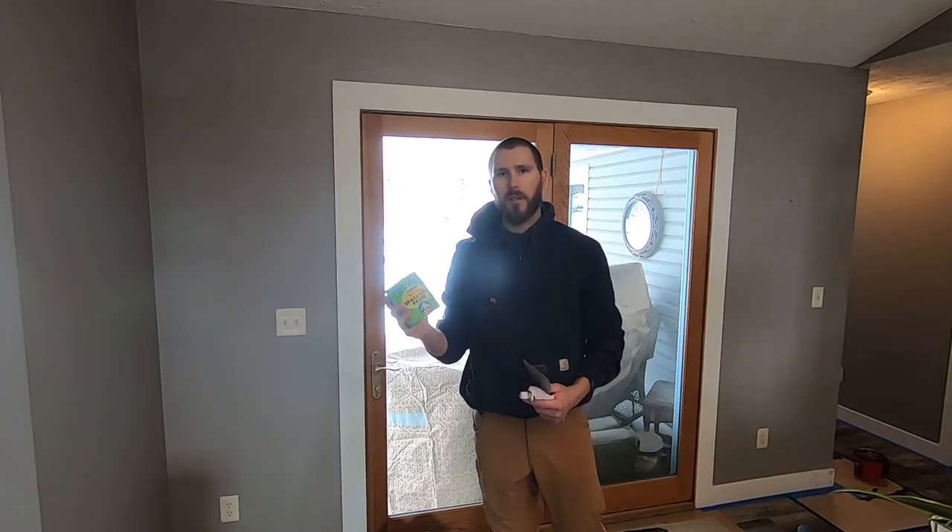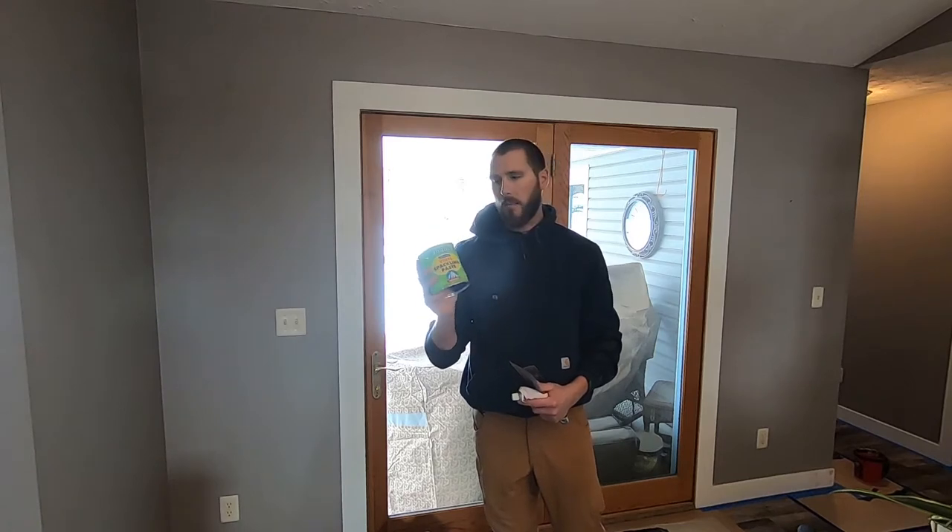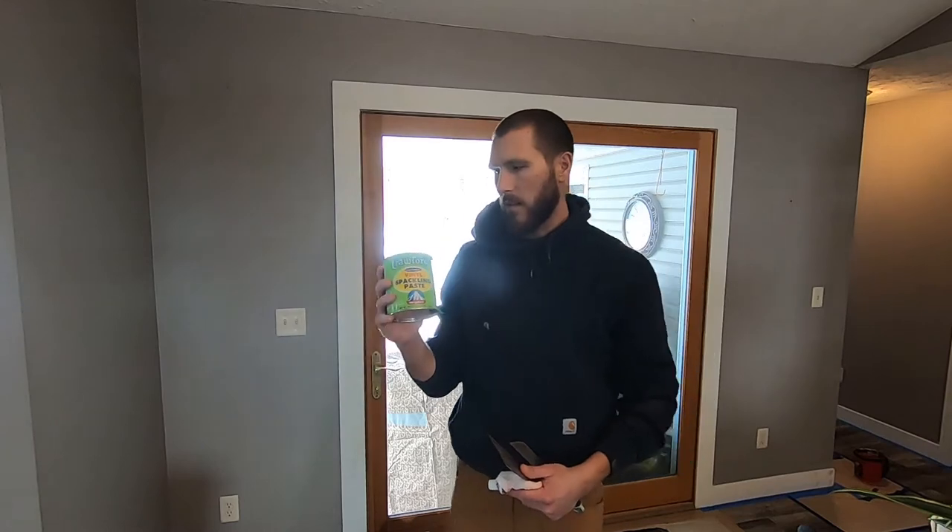Hey, what's up YouTube. This is going to be a video on how to prep your painted trim for paint. After I install it, I'll first hit it with Crawford's vinyl spackle — it's real lightweight interior/exterior. You can pick it up at Sherwin-Williams. I'll apply that with a one-inch knife, and a four-inch knife is nice to have on hand.